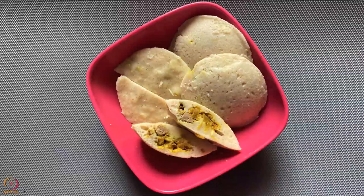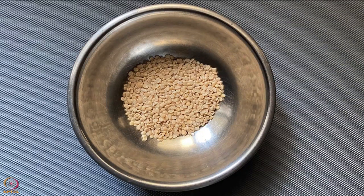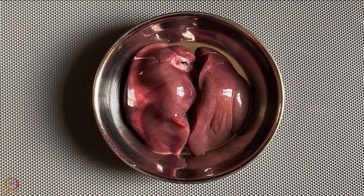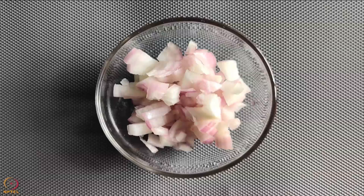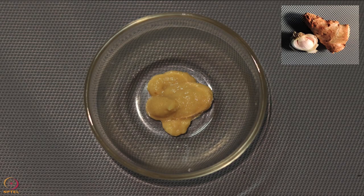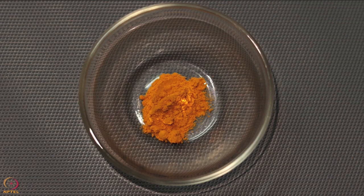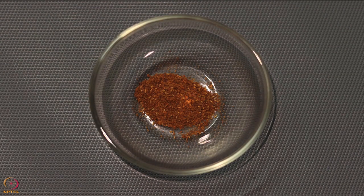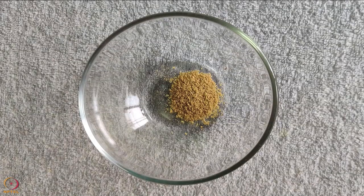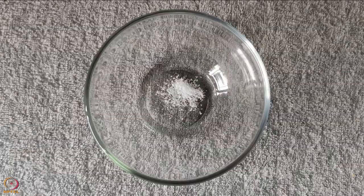The next recipe is barnyard millet idli stuffed with chicken liver. For this we need 4 tablespoons (60 grams) barnyard millet, 2 tablespoons (30 grams) split black gram, 60 grams chicken liver, half finely chopped onion, 1 teaspoon lemon juice, half teaspoon ginger garlic paste, half teaspoon fenugreek seeds. Spices: half teaspoon turmeric powder, half teaspoon garam masala powder, 1/4 teaspoon coriander powder, 1 tablespoon oil or ghee, 1/4 teaspoon salt.